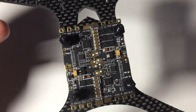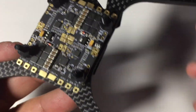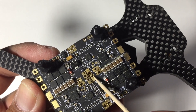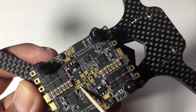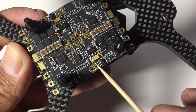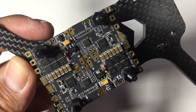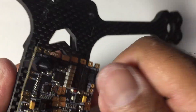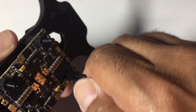Here the ESCs are mounted in the midsection of this quad — this is a prototype we've been playing around with as far as designs go. Where the four positive pads are, you would solder those together, and you also have the negatives — you would solder those together as well. On the ends of the ESCs you would solder the negative pads together too, and that would essentially give you your four-in-one configuration.